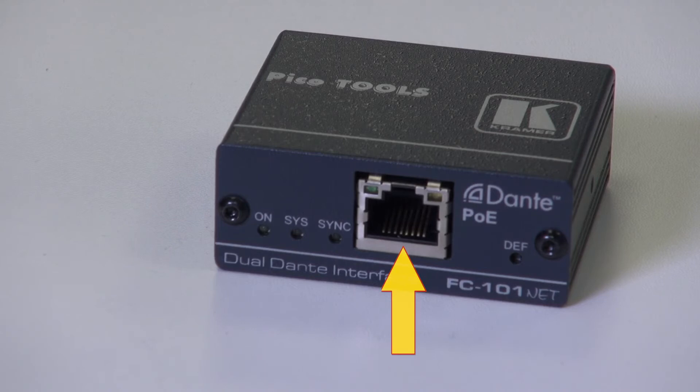Next, we have the Dante PoE RJ45 port. You connect this to the Dante audio source via the network, and provide power over Ethernet to the device. By default, DHCP is enabled.